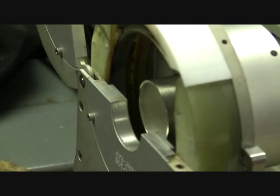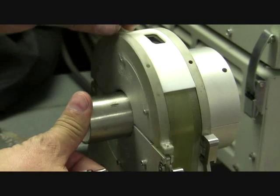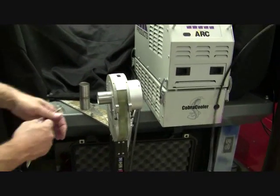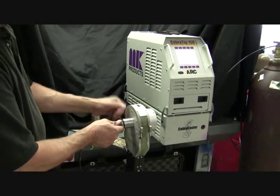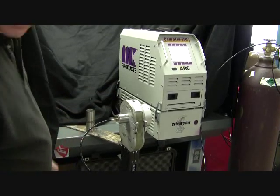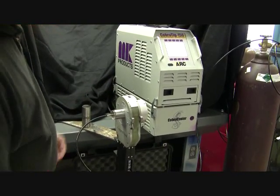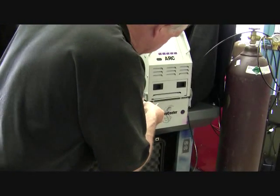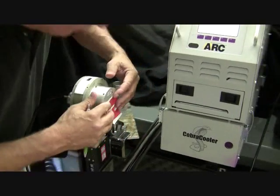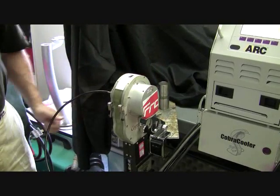Once you have the proper standoff and locked in place, you're ready for final loading. The last item to take care of is your purging. You add purge gas and want to make sure that you push all the oxygen out and keep it out. We use a piece of tape and leave a small evacuation point at the top of the tubing.